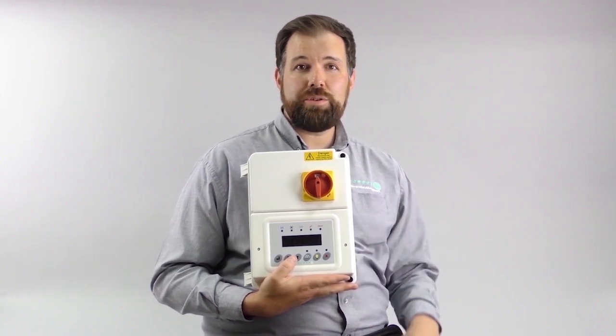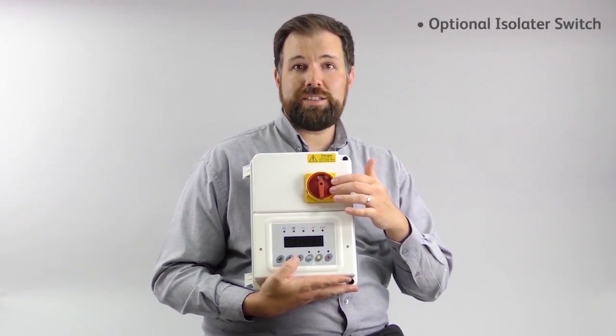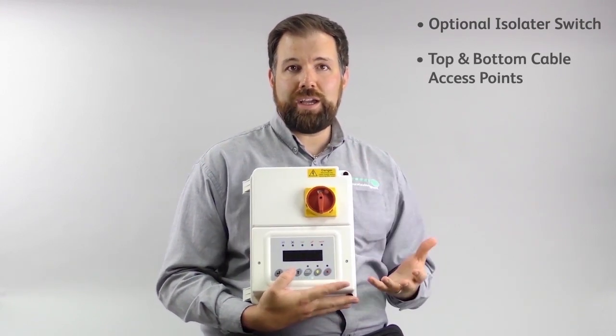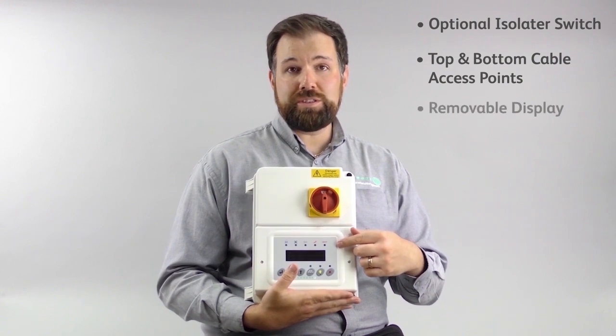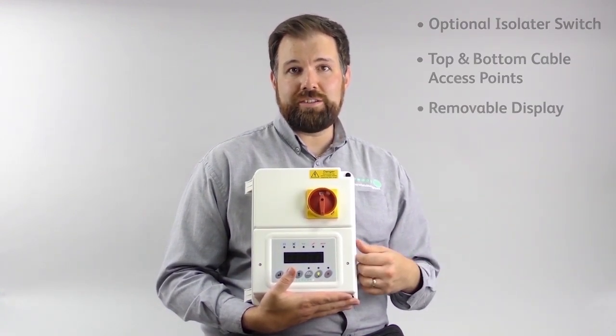Here we have the RDM Stepper Cauldron Panel. Its flexible enclosure comes with an optional isolator switch, conduit access at the top and bottom to bring in cables, and has a removable display which includes a 5m cable, or 16ft, as standard.